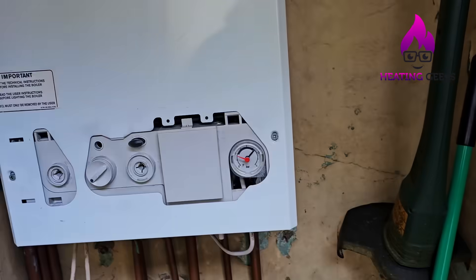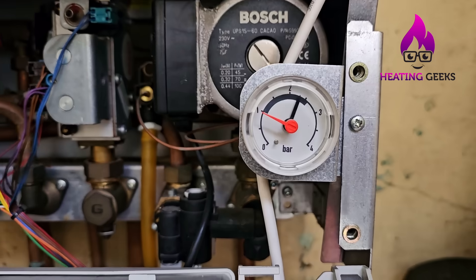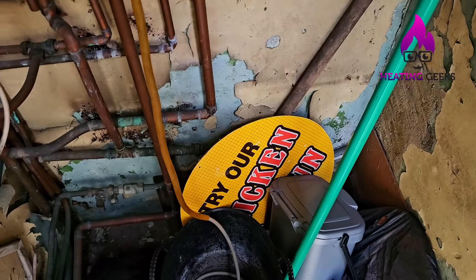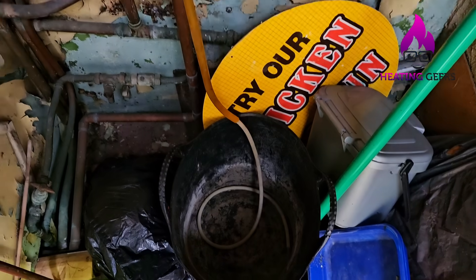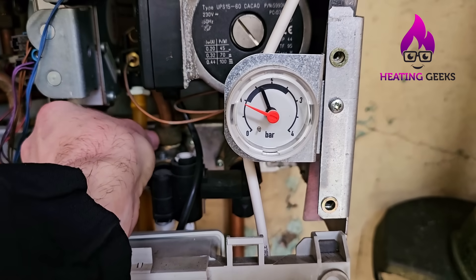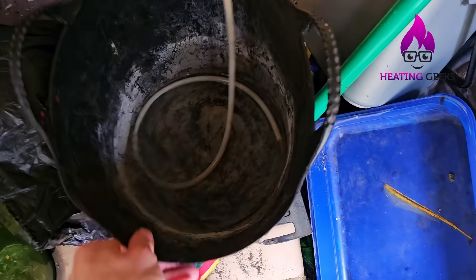So when I drain this boiler I reckon I'll have two to three inches of water — maybe even less — and that'll be all that pressure in the bucket. Let's get set up: take this off, undo those two screws, get access into the boiler, take this cover off. The boiler's turned off, power's off, and pressure is slowly coming down as it cools. Look how quickly the pressure's dropping and look how much water's in the bucket right now.